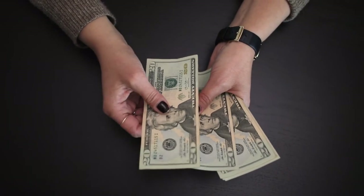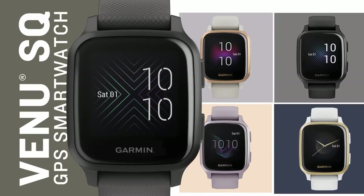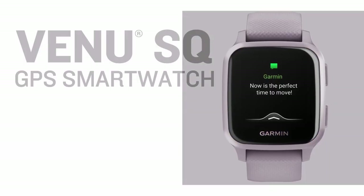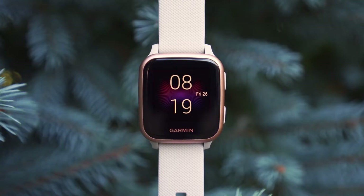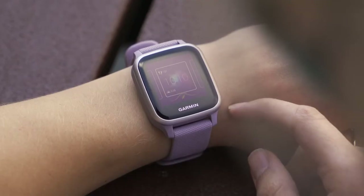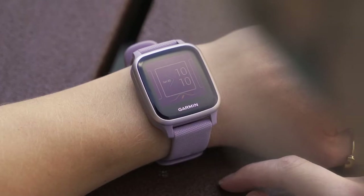If you have a limited budget and are looking for an affordable touchscreen smartwatch from Garmin, the Garmin Venue will be perfect for you. Despite the affordable price, the watch doesn't make any compromises in features, looks, or performance. It's an entire package for those who want a sports watch with an AMOLED touchscreen display, an always-on display, and built-in GPS so you don't have to carry your phone to track your run.